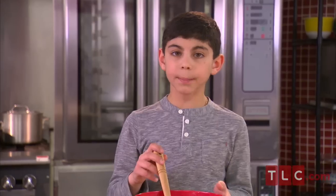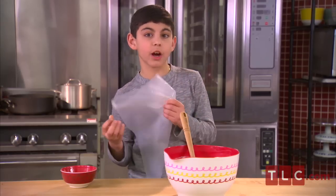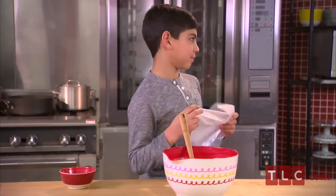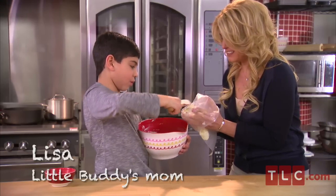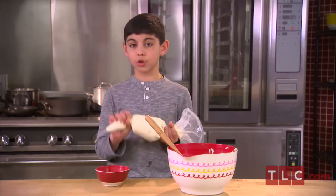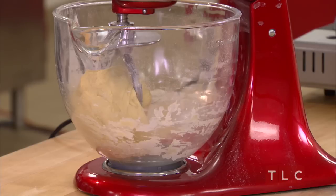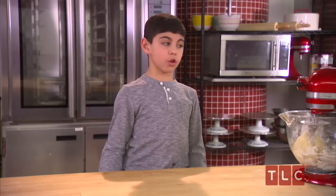Now that it's all mixed together, I'm going to put it in a pastry bag — that's where I call my mom in for help. It's easier to do this with two people. Now we're going to let this cool in the fridge for about half an hour. Our dough has been mixing for about 10 minutes now, so it's time to roll it out.